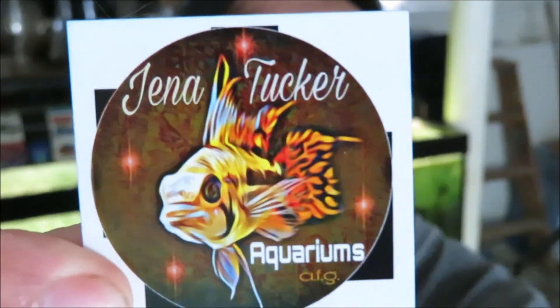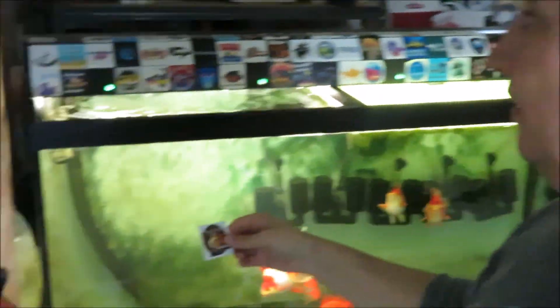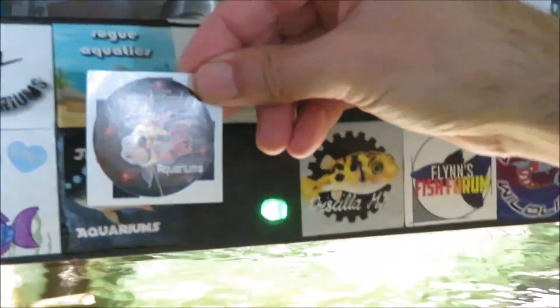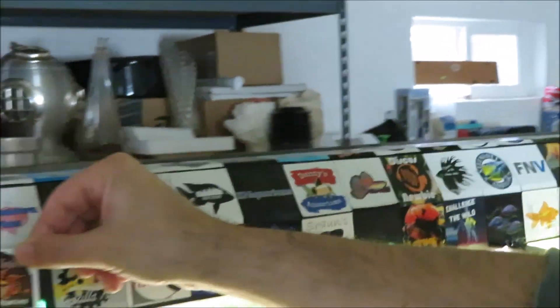Before I go, one more thing. I got a sticker from Gina Tucker — I want to show you what it looks like. Pretty cool, right? This is a new sticker. I have all the fish fam up here. You see the old one? I got to try to stick her right next to itself. So anyway, that's that. I'll see you guys later. Bye.